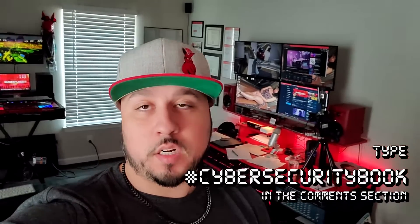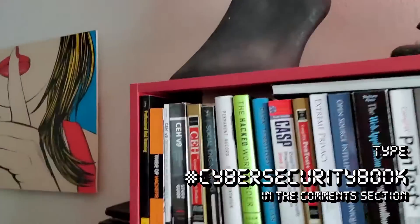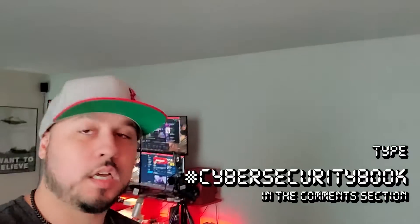Before I get started on talking about anything, I had an idea for another book giveaway. If you use hashtag cybersecurity book, I'll give the winner any cybersecurity or IT book. This is my small collection here, still working on it. If you want any of these or anything you've been eyeing on Amazon or any of those websites, just let me know.